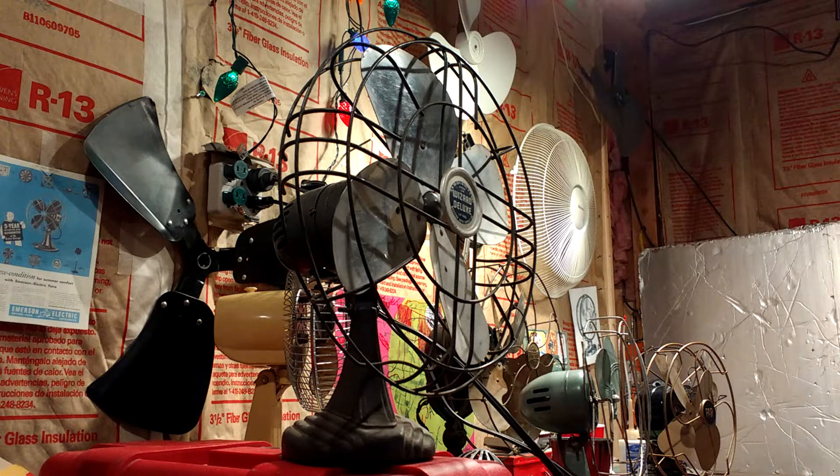Here is my Wizard Deluxe fan. This is a 3-speed fan. It even has oil ports, which is really surprising for these fans. Actually, it's not Burstead, it's Western Auto, but it basically is just a copy of Burstead.